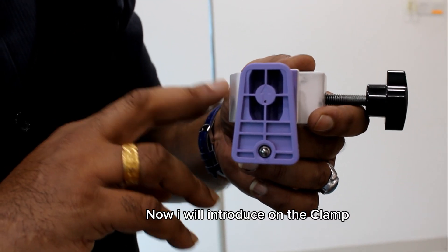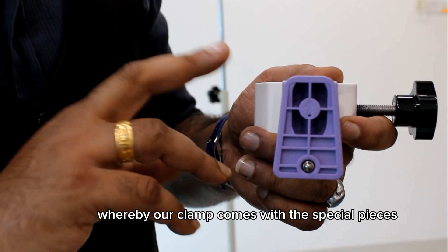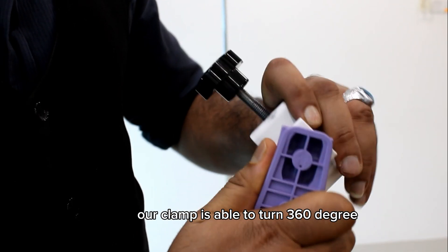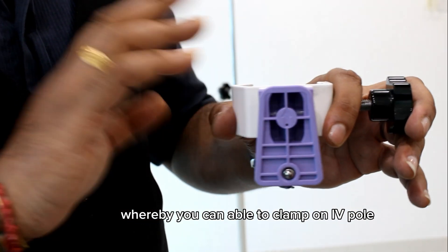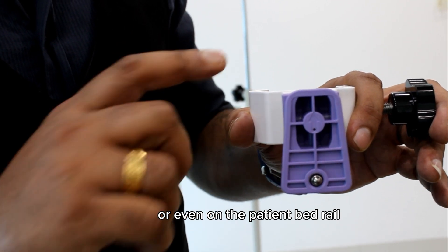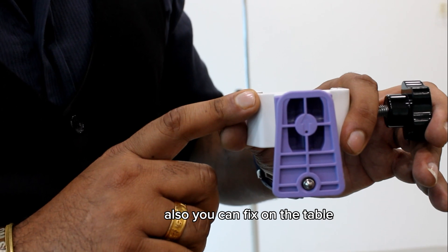Now I will introduce the clamp used on the feeding pump. Our clamp comes with special features whereby it is able to turn 360 degrees, so you can clamp it on an IV pole, on a patient bed rail bracket, or fix it on a table.